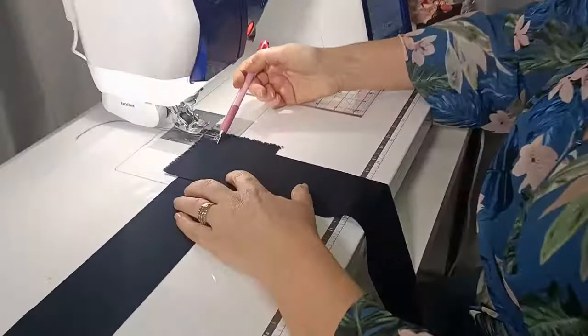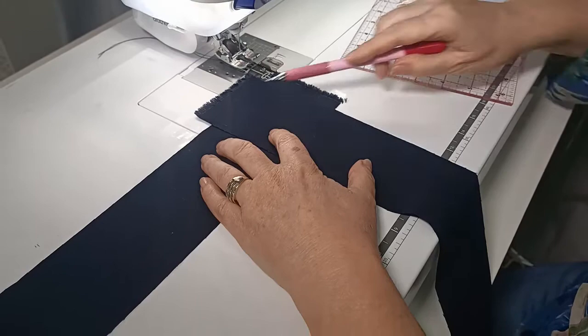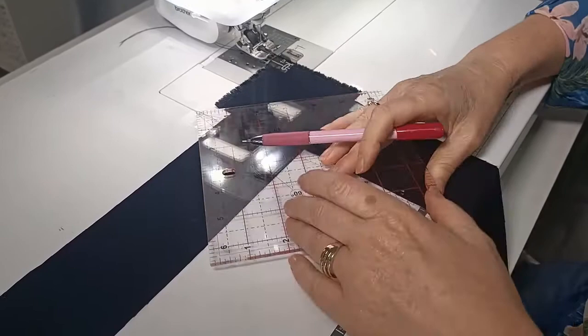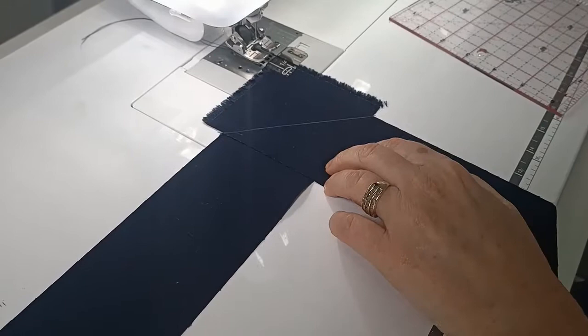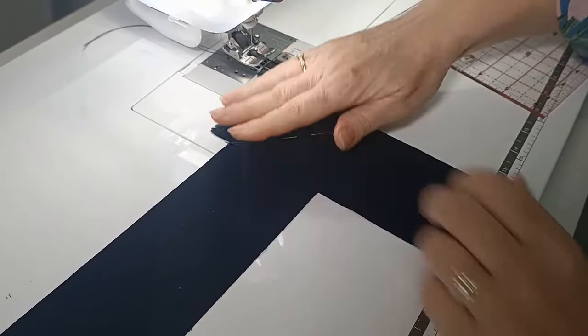The next step is to join your strips. We're going to take our first strip with the right side facing up running horizontally, then take our next strip with the right side facing down in a vertical direction. Position them so that we've got about half an inch above and half an inch beyond, then mark our line. The line always goes from left out to the right — from corner to corner — then pop a pin in and sew on the marked line.